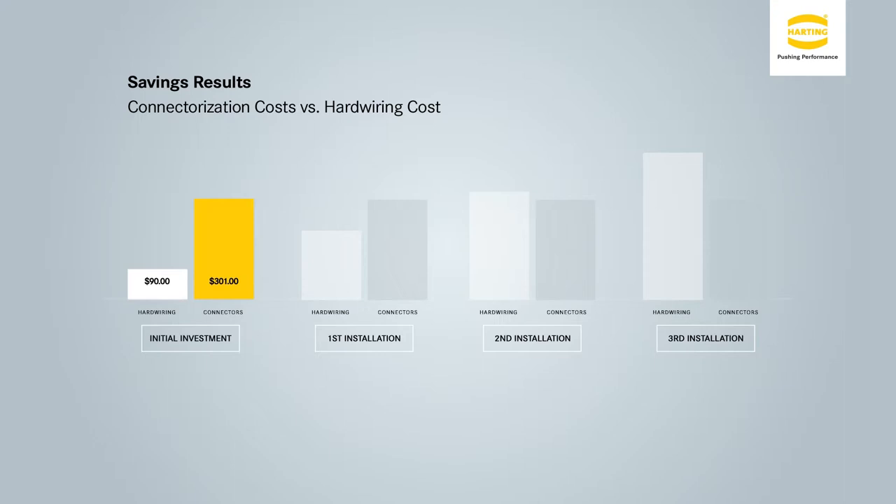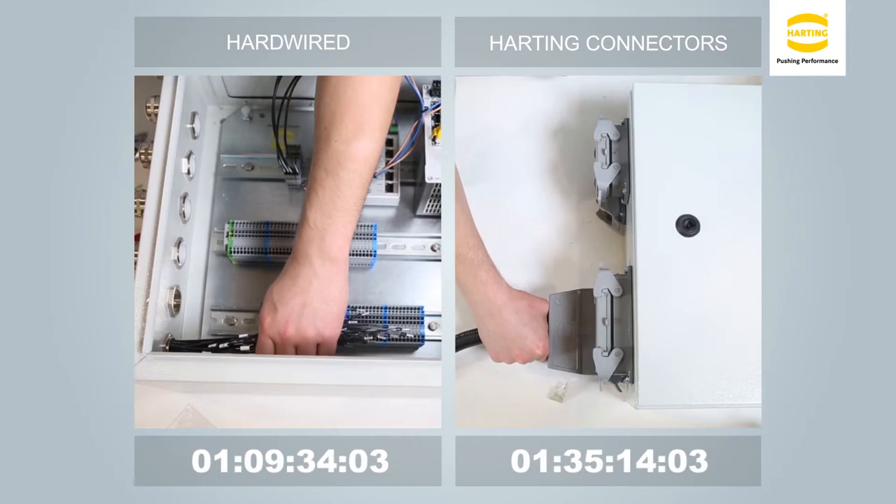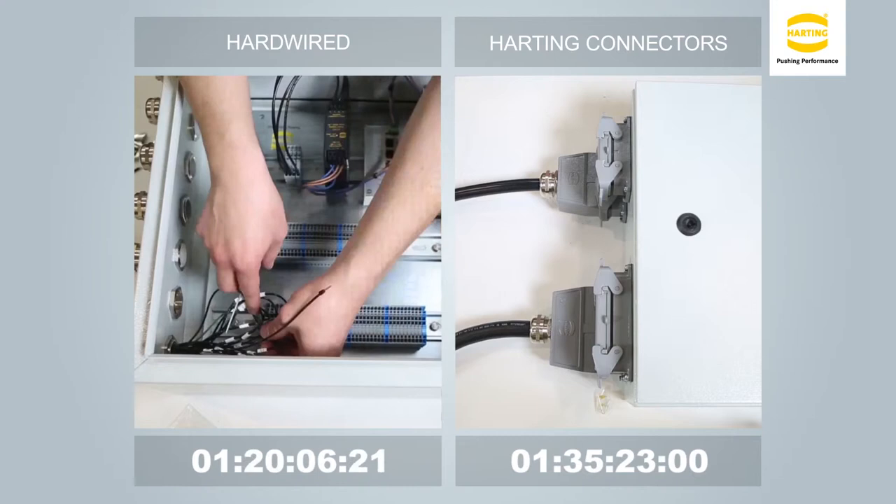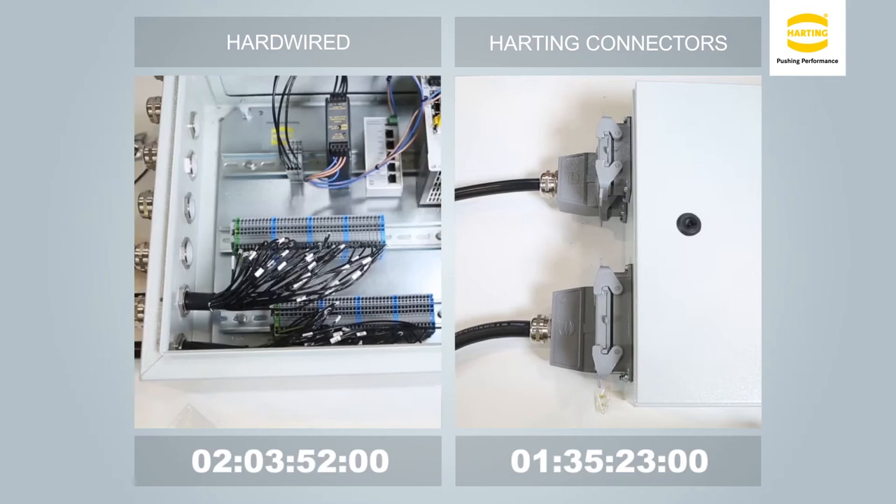Now you have the reassembly of the system, such as at the end user. This is obviously going to be a little more complicated, searching for the correctly marked wire for the corresponding terminal block location. With both terminal blocks terminated, one is just over 54 minutes and 22 seconds. Also consider the possibility of wiring errors during final assembly. Compare this to the 13 seconds using connectors.